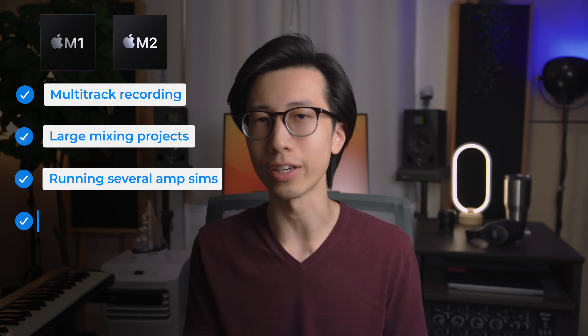Both the M1 and M2 chip will be able to handle multitrack recording, fairly large mixing projects at 44.1kHz, and running several amp sims along with a drum library and a bass guitar library, no problem.